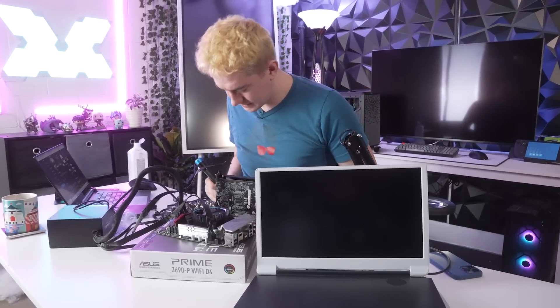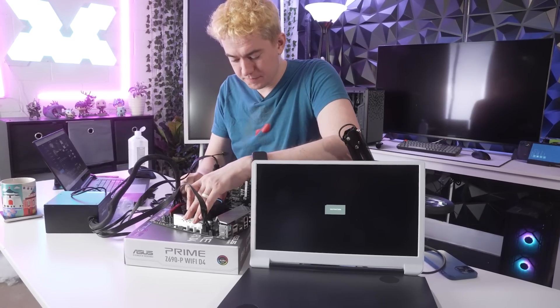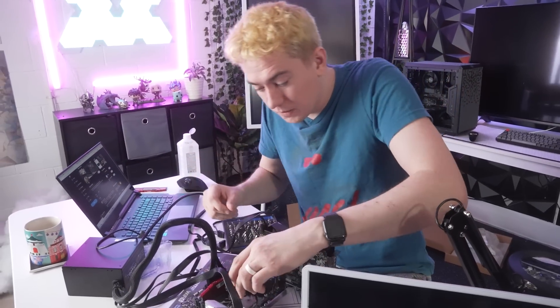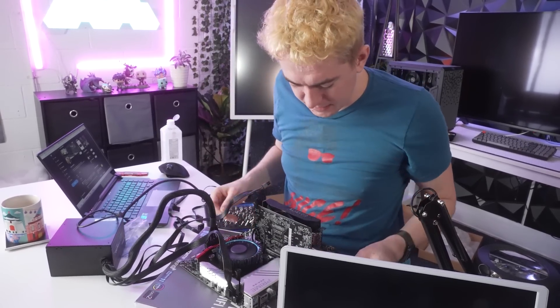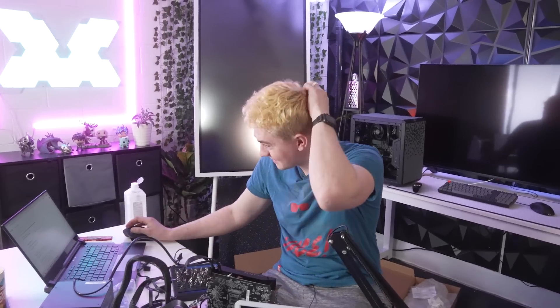Let's see what happens. That fan's still going crazy. The CPU is warm to the touch — holy crap. So it's definitely providing some sort of heat. We made progress: the CPU got hot. But it doesn't actually work, and that's just the breaks. That's life.